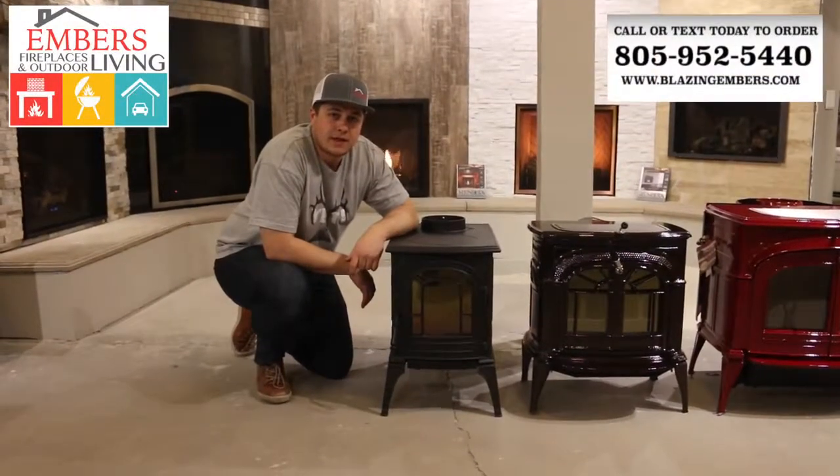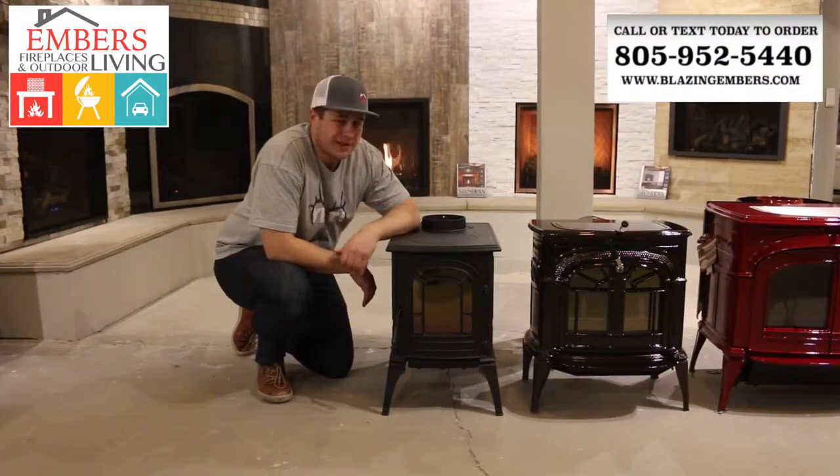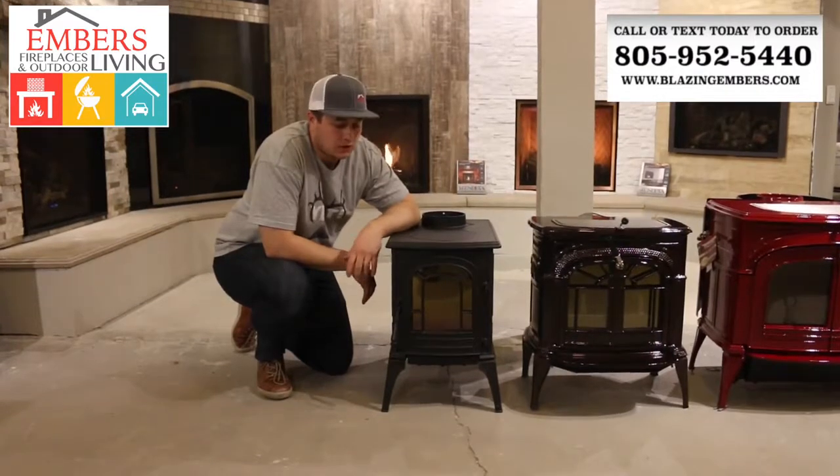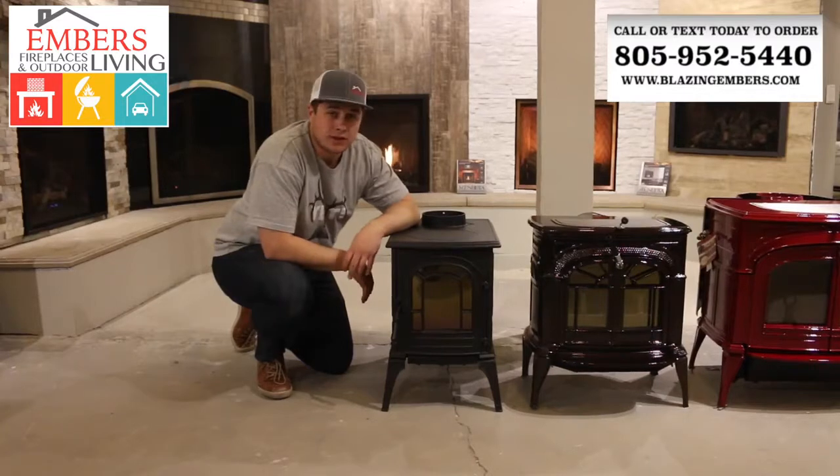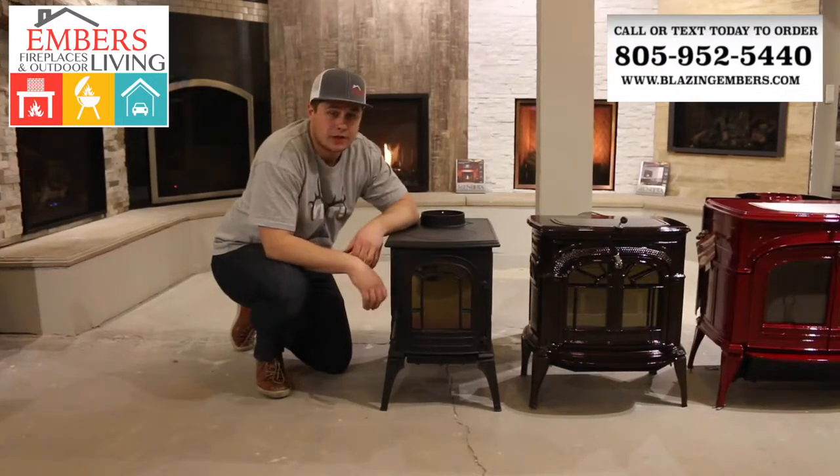Hi, my name is Trevor with Ember Fireplaces and Outdoor Living. We're showing you the Vermont Castings Aspen. This is the smallest wood stove that they make — in fact, it's one of the smallest wood stoves we've seen in the industry. So it's a very niche product, very unique.